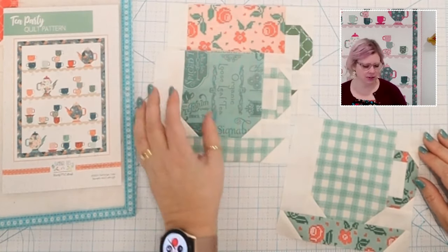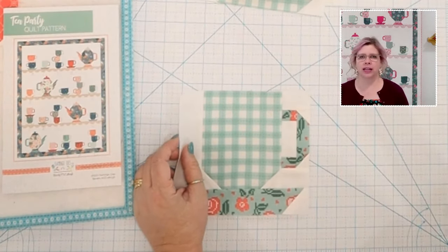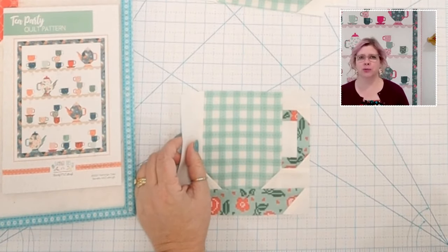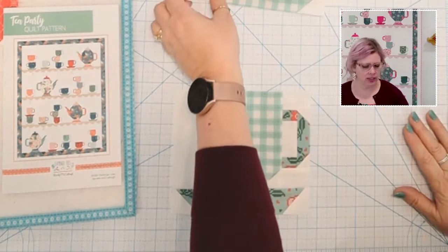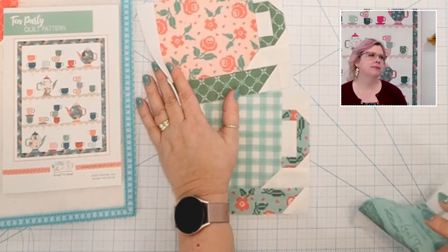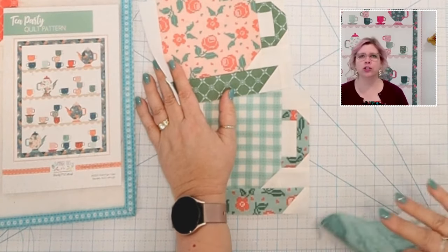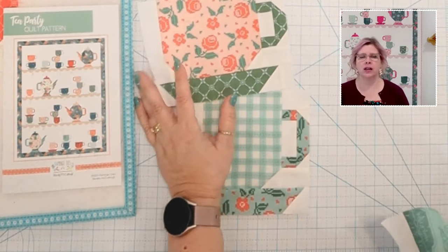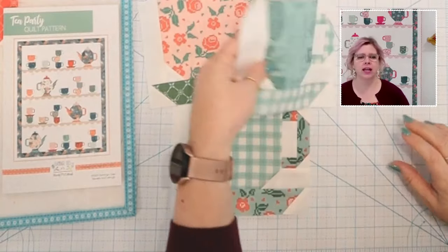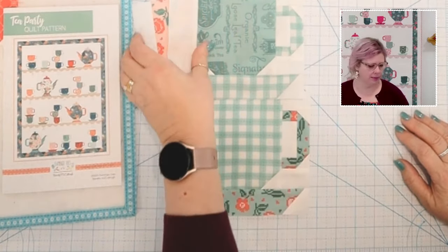I designed it so it would look like they're on shelves — that's what I mean when I say that. The teacup C blocks I'm not going to sew through today because they're assembled exactly like the other two. What I want you to be careful with is the measurements. Once you have your teacup A blocks done, make sure you're labeling them because they are all different sizes. When we go to sew them together in rows, it's important which pieces go where.